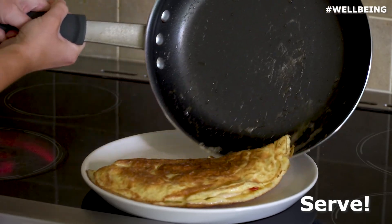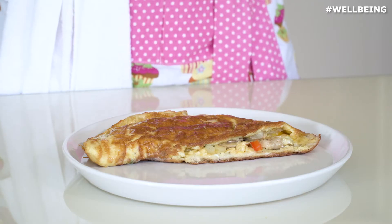So here is our finished vegetable omelette. It's a really quick, easy and versatile meal. You can have it for breakfast, lunch or dinner, and you can add any other ingredients that you like.